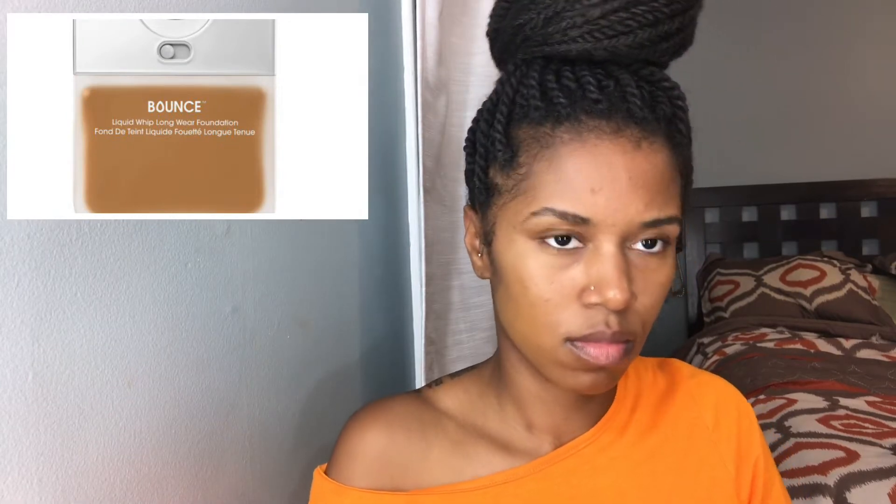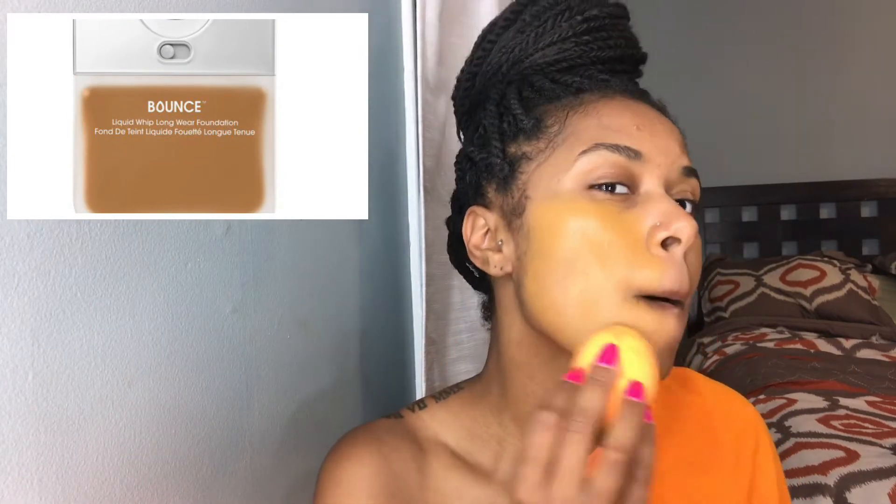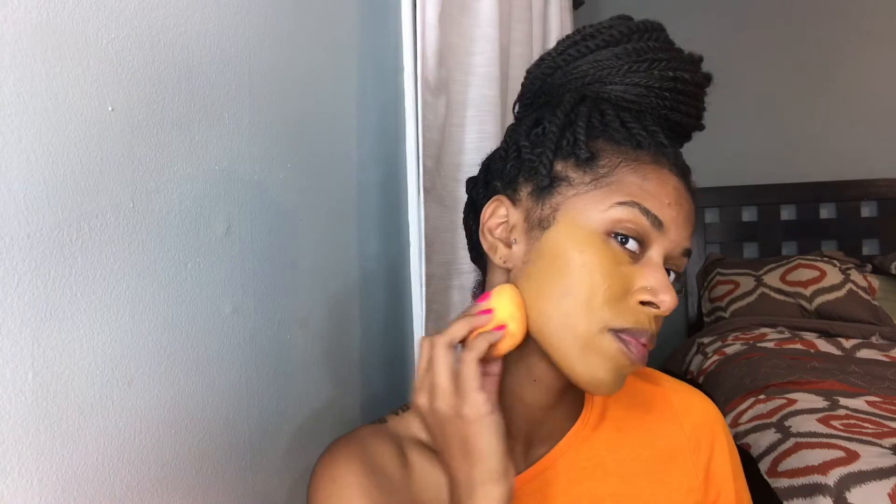Welcome back to my channel. To start, we're using the Bounce Foundation from Beauty Blender. It's been really tricky for me to find my perfect shade — they were either too dark once they oxidized or too warm, so this is the closest one I could make work. I'm going to show you how to tone it down with other products; it'll all come together eventually.